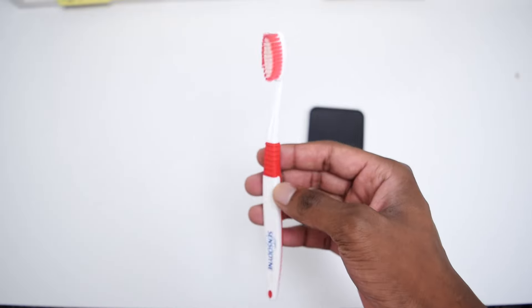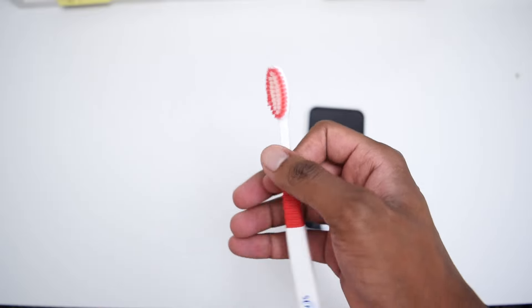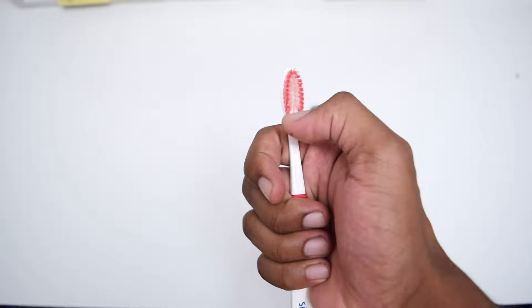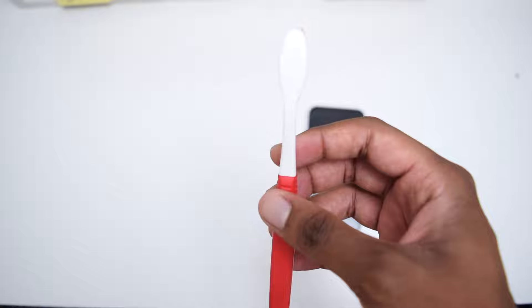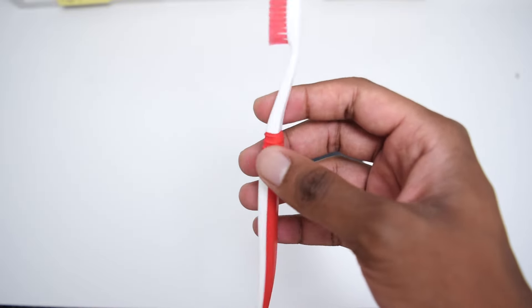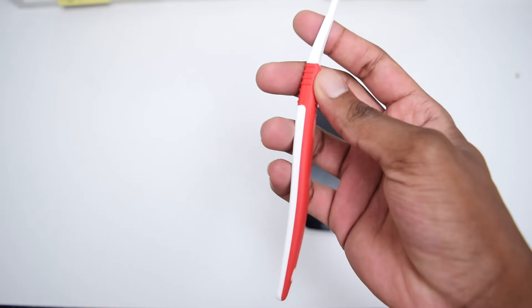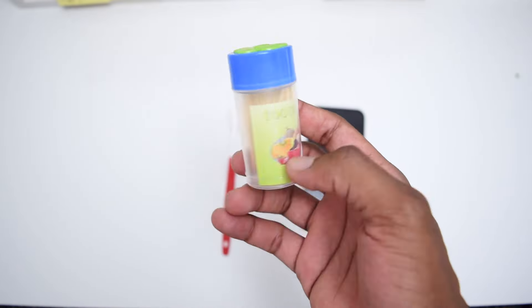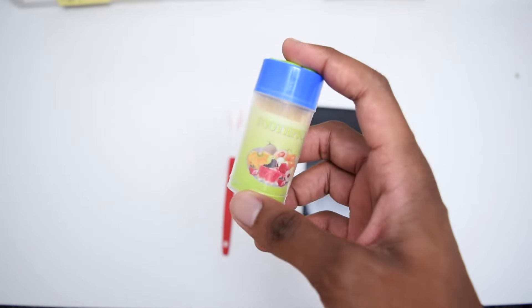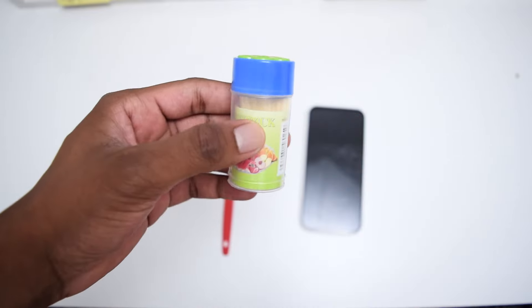First thing is first, we're going to need a few tools. The very first one is a toothbrush, which needs to be a very soft toothbrush that needs to be completely dry. Make sure you find a soft toothbrush because a very hard toothbrush might slightly damage your speaker system. Secondly, you'll also need a toothpick. I'll be showing you two simple methods that you can use to clean your iPhone speaker using these two different tools.